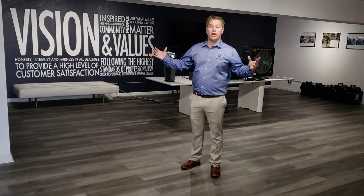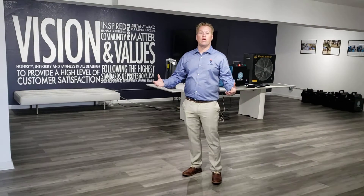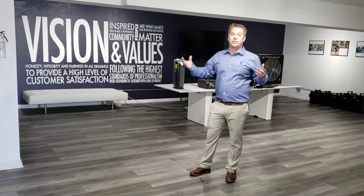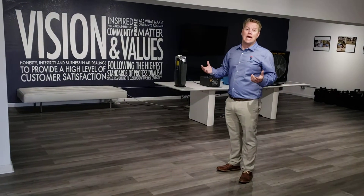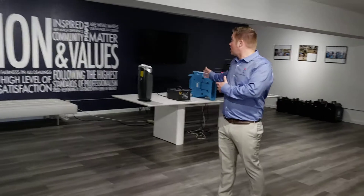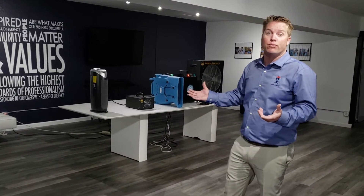My name is Matthew Sharp with Dry Kings Restoration out of the San Francisco Bay Area, California. With the Corona outbreak, there are actually machines known to kill viruses and disinfect the air. I wanted to share some of those so you could see if you wanted to purchase one for your home or a commercial building. Right now we're lending these out to hospitals, elderly homes, and city places where people indoors in confined spaces are at higher risk.